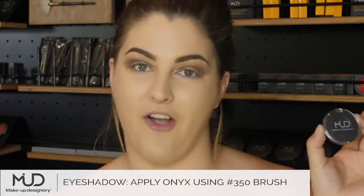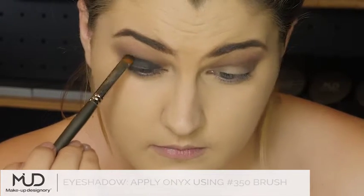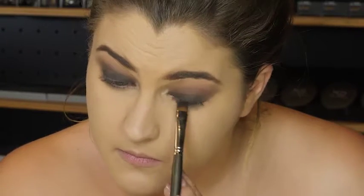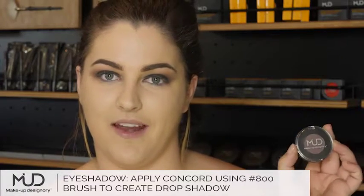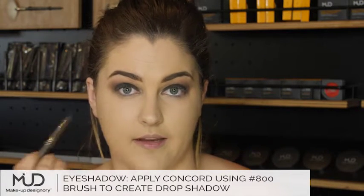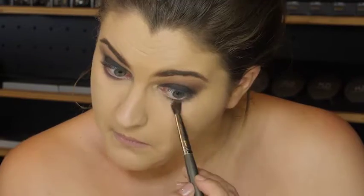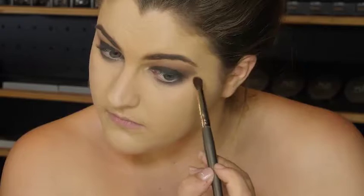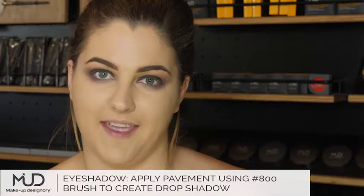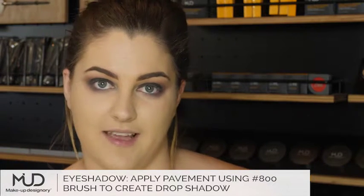Now I'm applying Pitch Black Onyx with brush number 350. Now I'm going in with the colour Concord. I'm using brush number 800 again, and I'm going in underneath my eye to create a thick drop shadow. I'm using Pavement again with brush number 800, also underneath my eye, but just above the previous colour that I used.